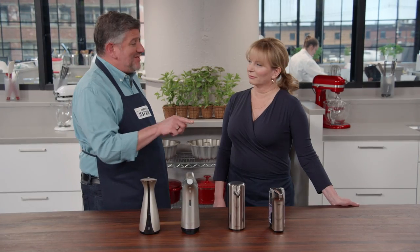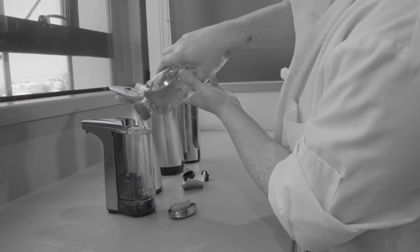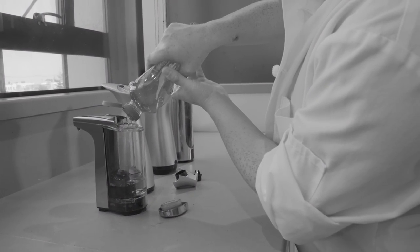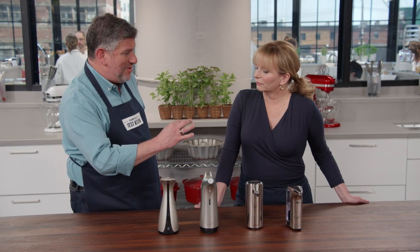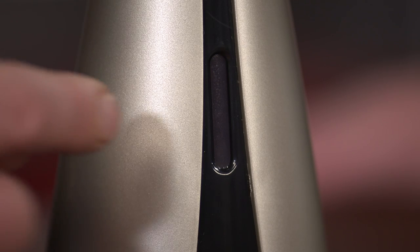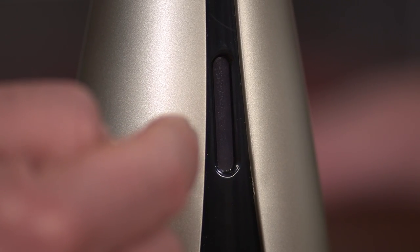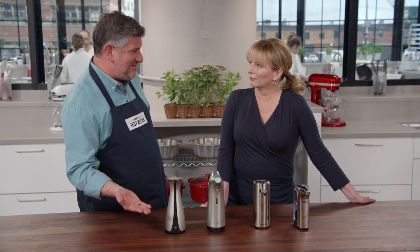Testers also used each dispenser about 15 times to calculate the volume of soap dispensed per instance, and timed how long from activating the sensor to getting your soap. Before getting soap out, you have to put soap in. Some dispensers were harder to fill — one had a very small opening at the top, and an opaque reservoir with a tiny window that was hard to see.